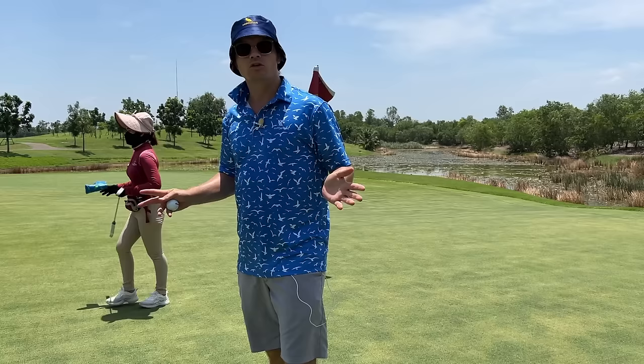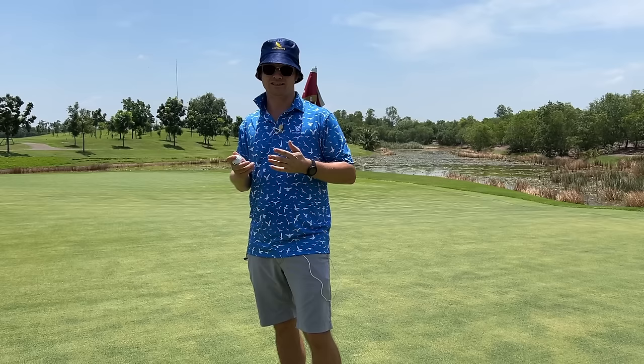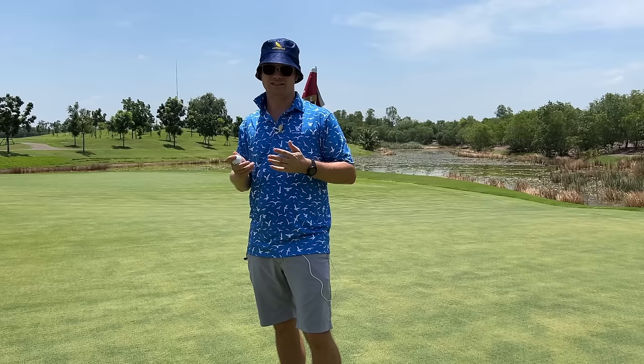Freebird polo, waterplayergolf.com — I created this brand out of love for the players, through requests of players that I eventually made it. Every item iterated three to four times. We've got ball markers, pitchforks, divot tool, polos, bucket hats, bag tags, head covers, towels — we've got the good stuff.